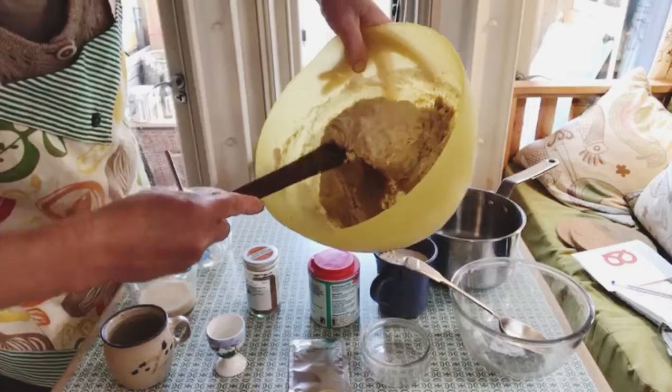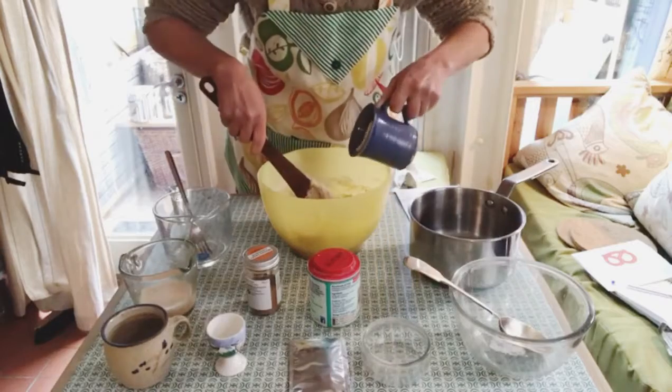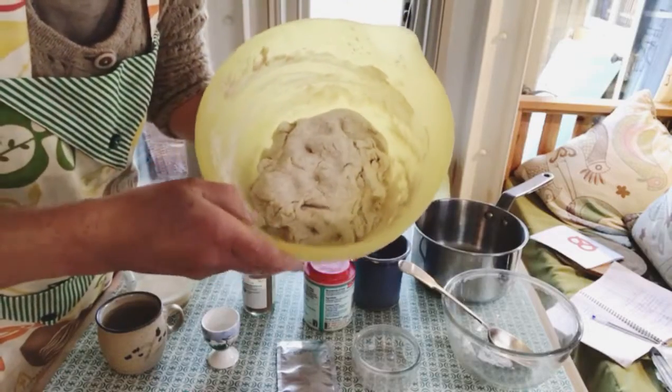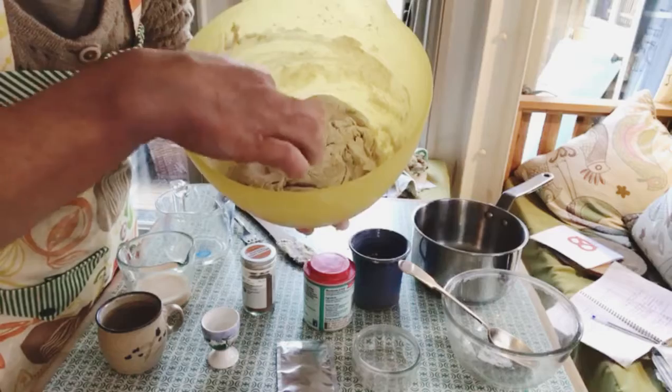From this point on it's getting quite sticky. Continue adding the flour a little bit at a time. The dough is ready to knead when you poke your finger in and it bounces back — it doesn't stick to your finger.